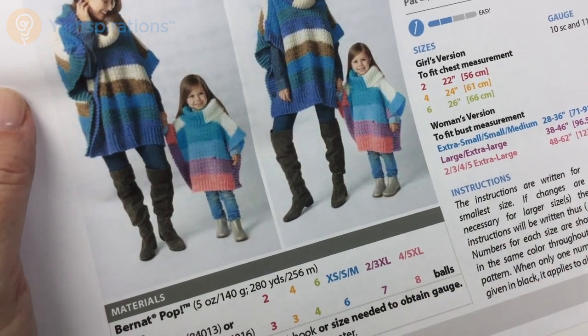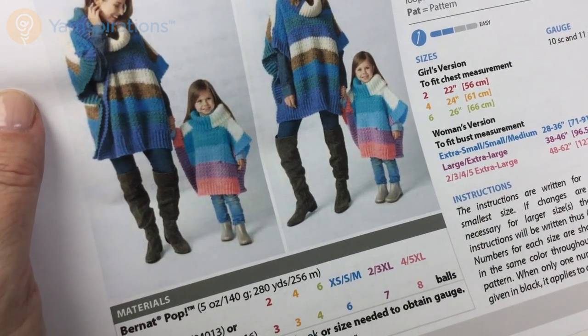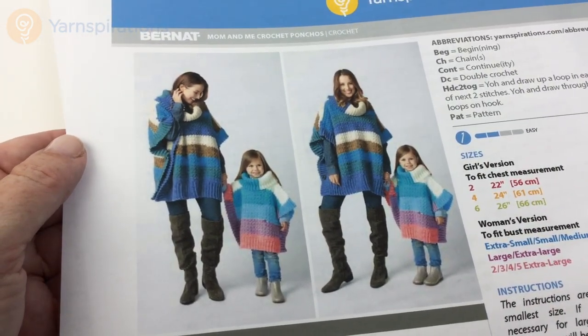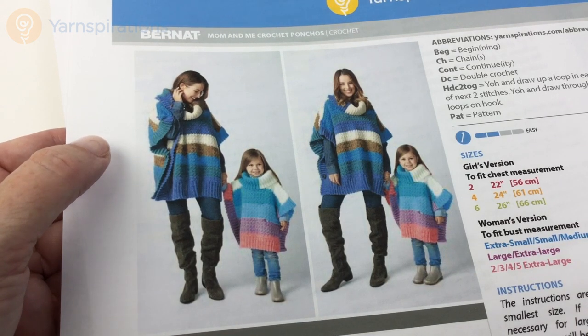Thank you so much for joining us here on Yarnspirations.com as we took a closer look at the Mom and Me Crochet Poncho. I hope you have a great time making it — you can make it in any size you could possibly think of. We look forward to seeing you again real soon on Yarnspirations.com.